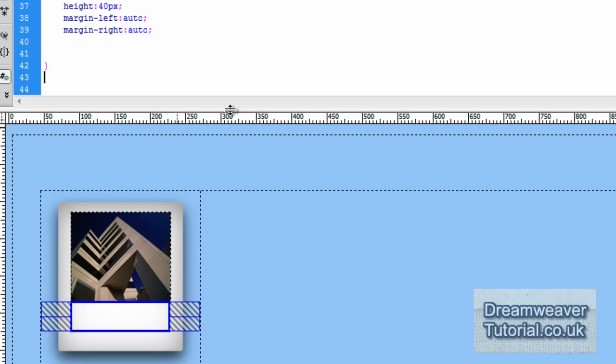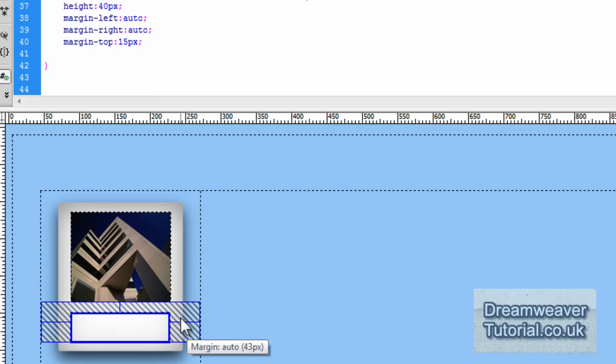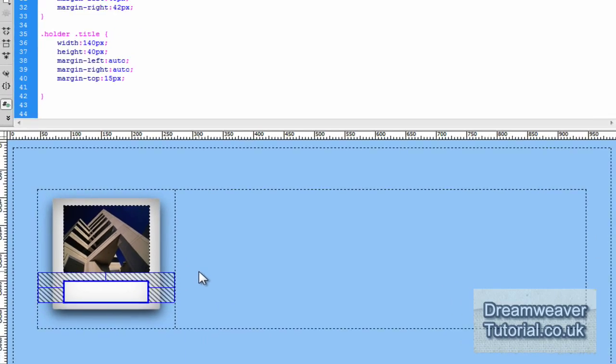I'm also going to set a margin-top attribute to push it away from the thumbnail div a little bit. I'll set margin-top: 15px and press refresh — you can see it pushes slightly away by 15 pixels from the top of the thumbnail div.